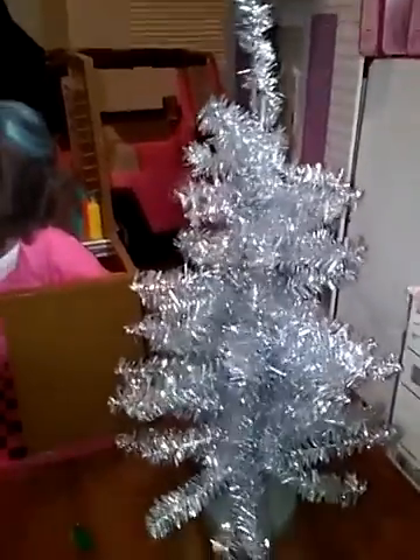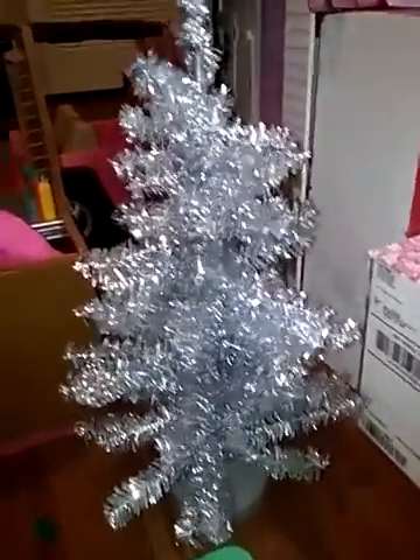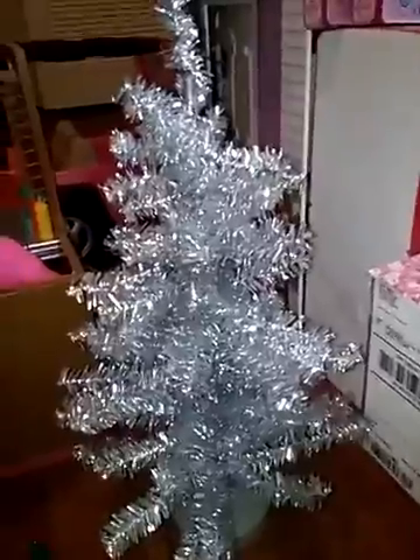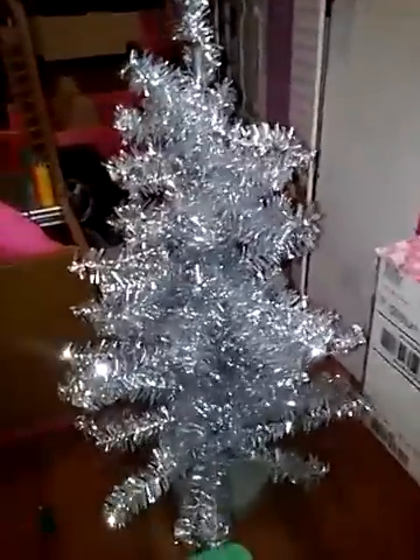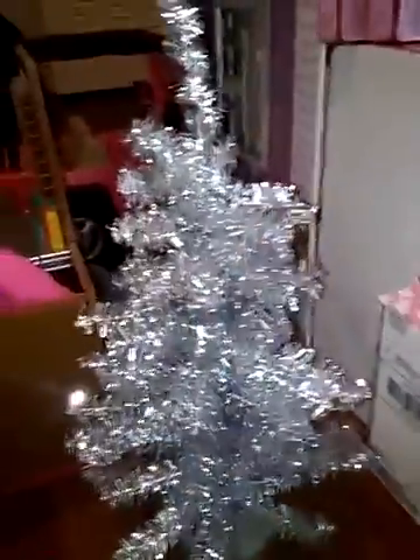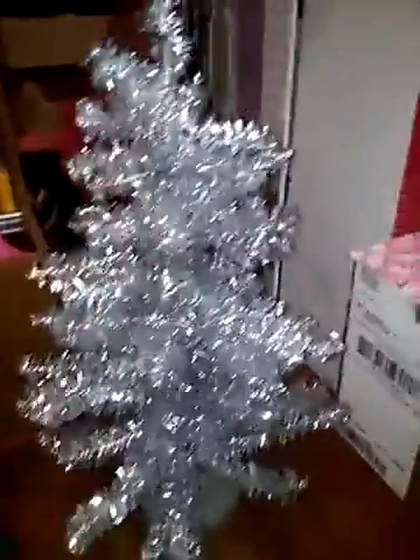I'm going to show you guys really quickly my doll and what I'm going to be decorating my doll's Christmas tree with. I got a Christmas tree from Target — it was only $3. I'm going to show you the decorations. I have to do it very quickly because I'm about to go to school, but I have a lot of time before I have to go.